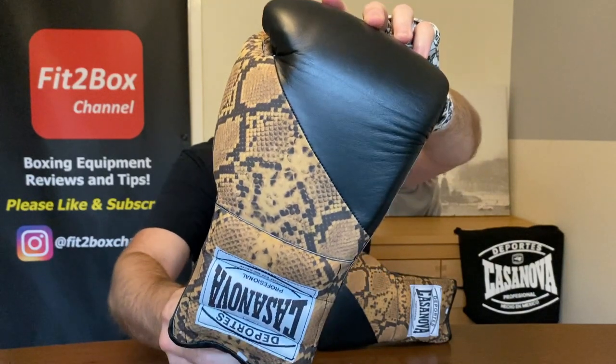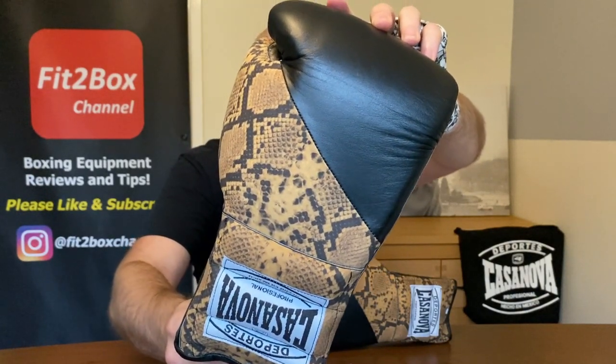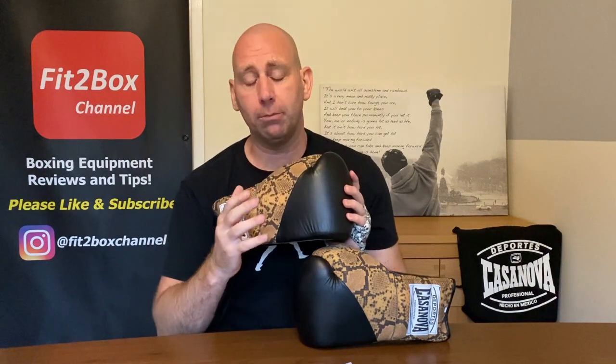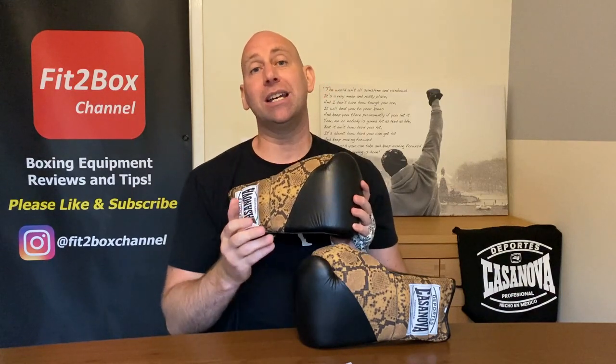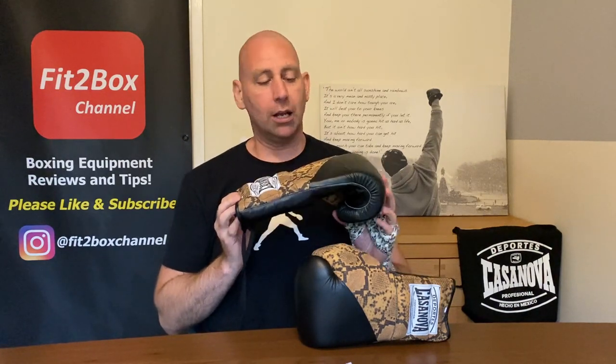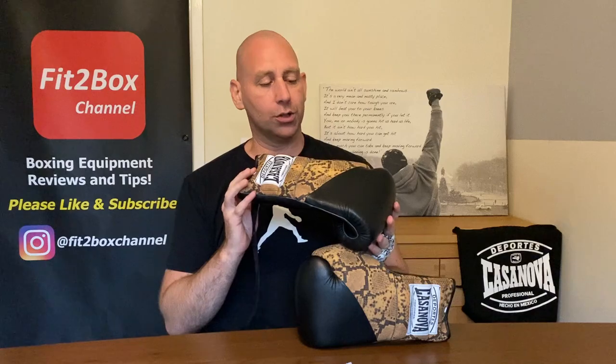I've got these from Pro-Am Boxing Equipment, so check out Pro-Am's Boxing Equipment website. They are updating it and improving it all the time. On there you will see these gloves, but many, many other gloves as well. Chris Firth from Pro-Am — they're based in St. Helens in Merseyside. Check them out, a proper boxing shop, and their website is highlighting their gear as well.